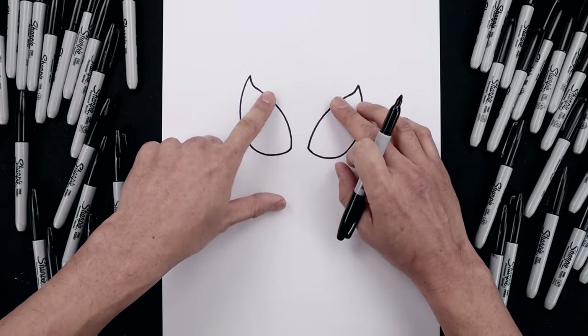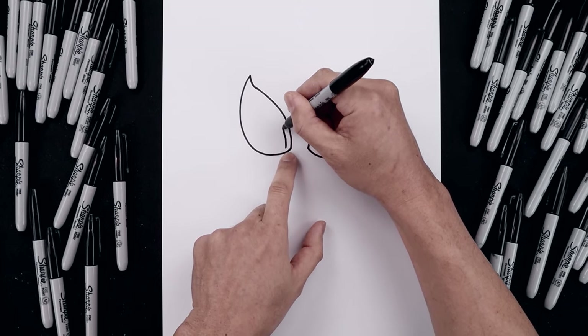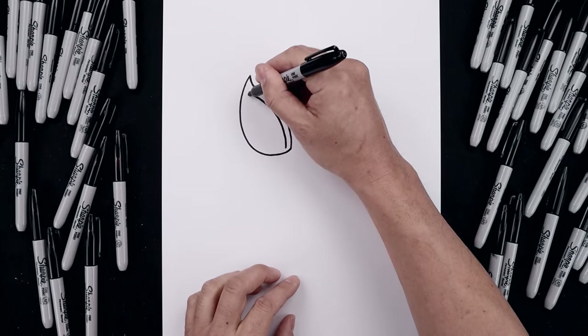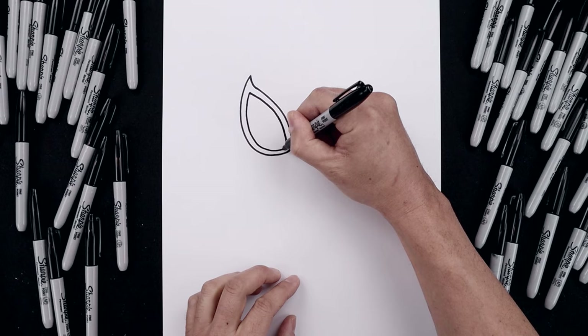Now we're going to trace the eyes along the inside to create a trim. From this point, we're going to step over, just follow that same curve going up and then out, and trace this along the bottom and then bend that back in.